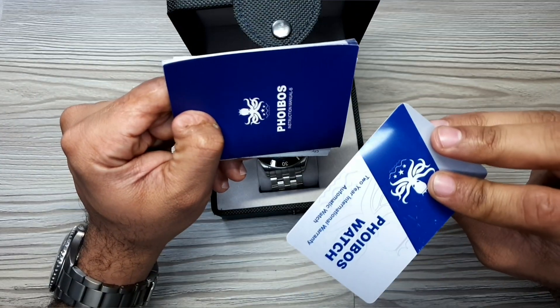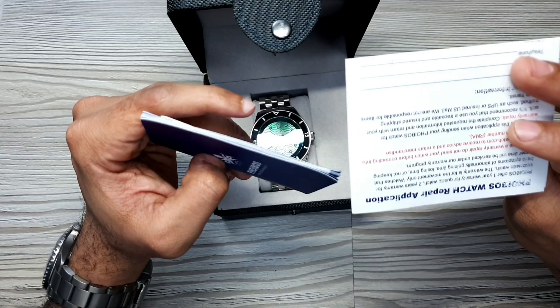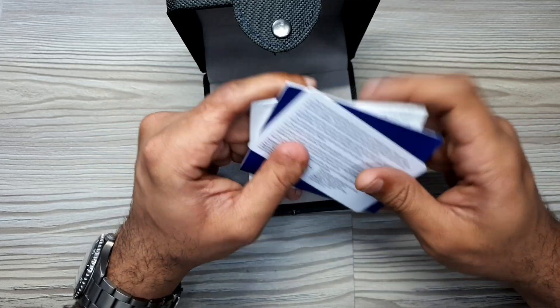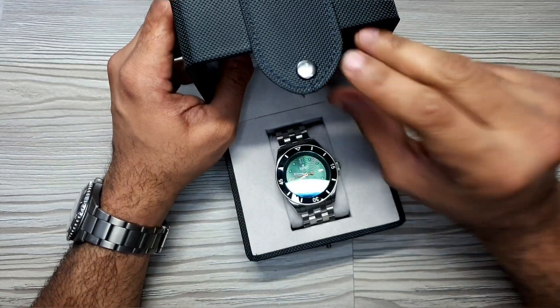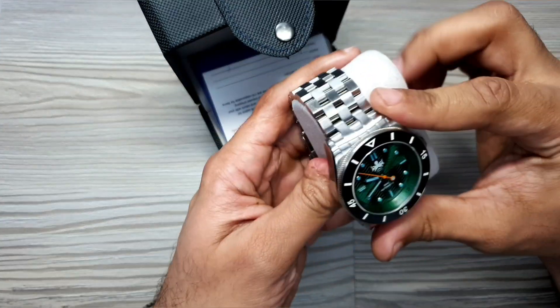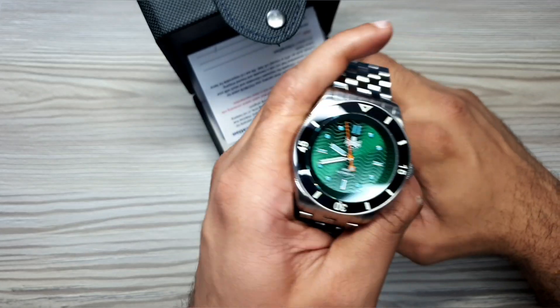Inside you've got some booklets — an instruction manual, a warranty card, and what looks like a repair slip. You've got 22 years of warranty, which is quite a healthy warranty. With Phoebus being a recognized and official micro brand, the warranty process should be quite easy to go through, unlike counterparts from China. The watch also comes seated on a really nice suede effect watch cushion.